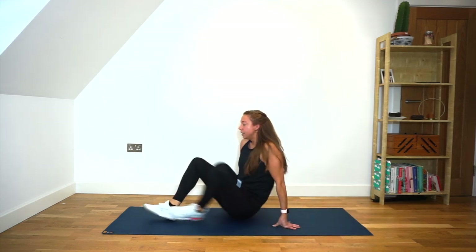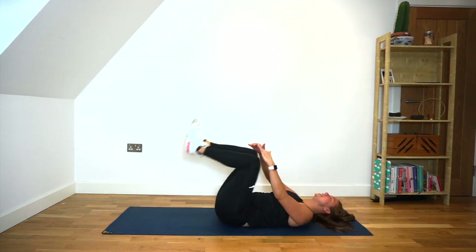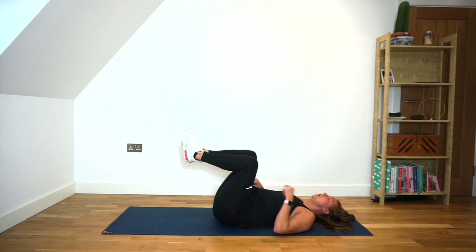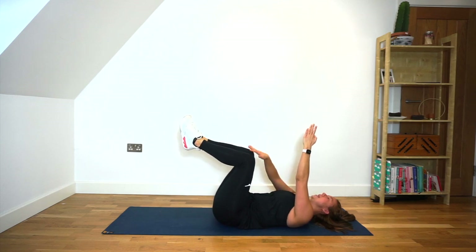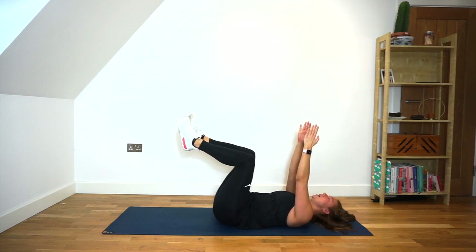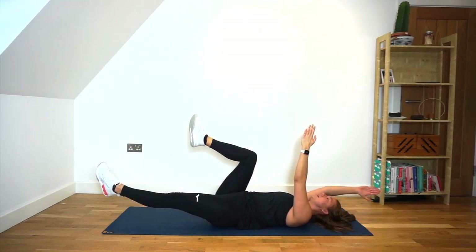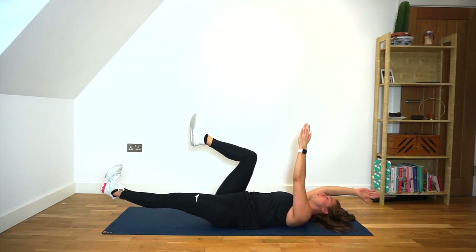We're just going to roll onto our back for a little bit more core work to finish us off. Laying on your back, I want you to hug your knees into your chest so that our lower back is 100% on the floor. You're going to put your arms up directly in front of you and your shins or knees are going to be parallel to the ceiling — so we're in the start of the dead bug position. From here, you're going to lower your left leg and your right arm and hold that for 10, 9, 8, 7, 6, 5, 4, 3, 2, 1 — and relax.